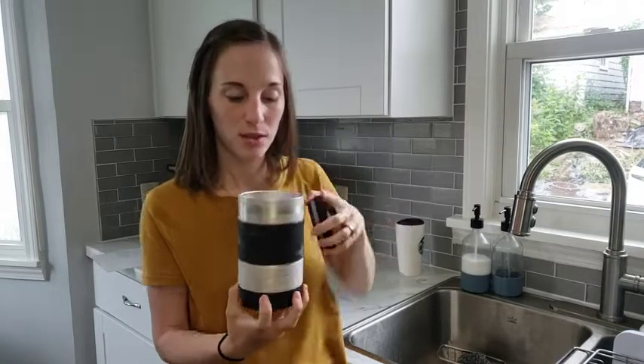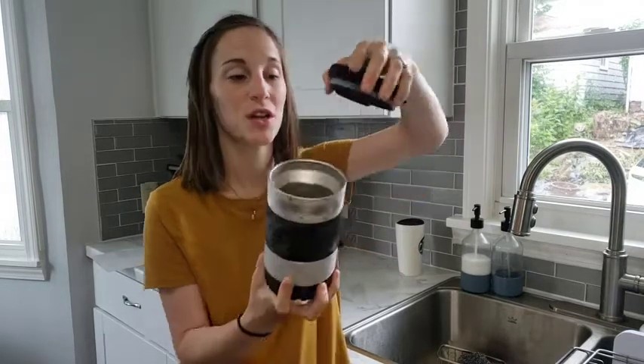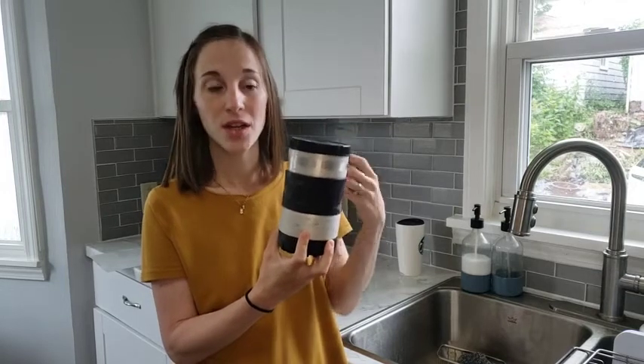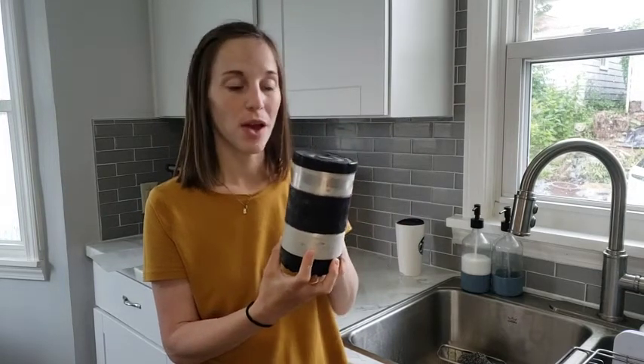But after you freeze it, you can undo the top and put your beverage in here. It could be a hot coffee or a wine and you can put it in here and get it instantly cold again without having to add ice or anything to water it down and mess with the flavor.